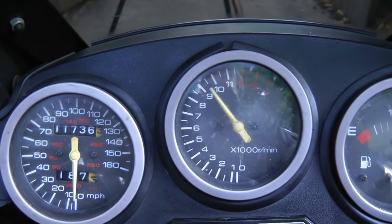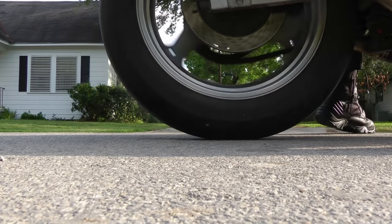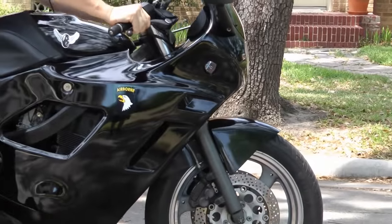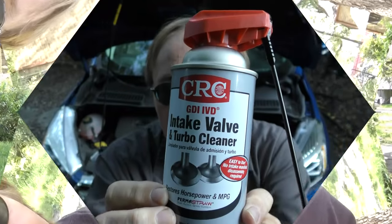Rev up your engines! It's time for the Scotty Kilmer Channel. Today I'm going to show you how you can clean intake valves on your engine.